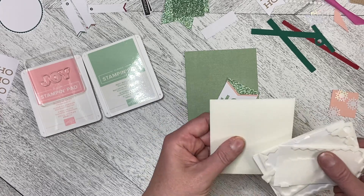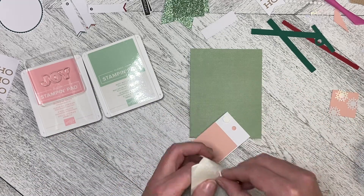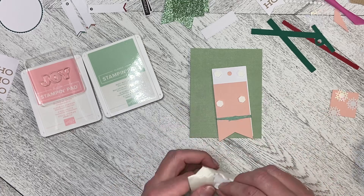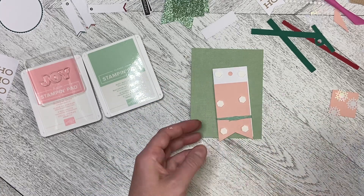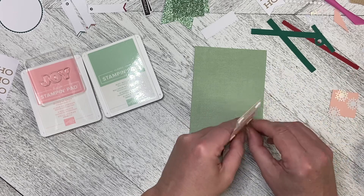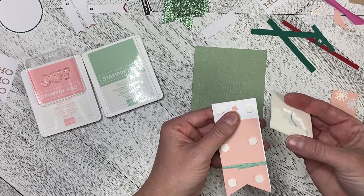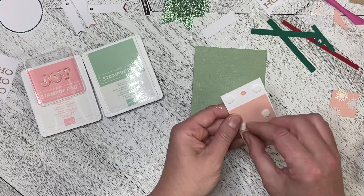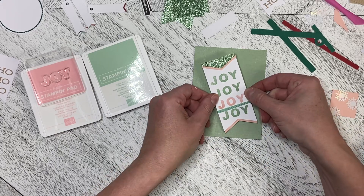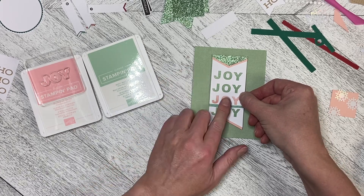So I'm going to grab my large dimensionals — I've got a pack of them here. I'm going to pop some large dimensionals on the back of this so it stands up off the page. We'll stick them down all the way and then peel the backs off. These dimensionals are slightly thinner than the ones that came in the Paper Pumpkin kit — these are the standard dimensionals from the catalog — so it won't stand up quite as high. I'm going to do it straight up and down in the middle of the card.